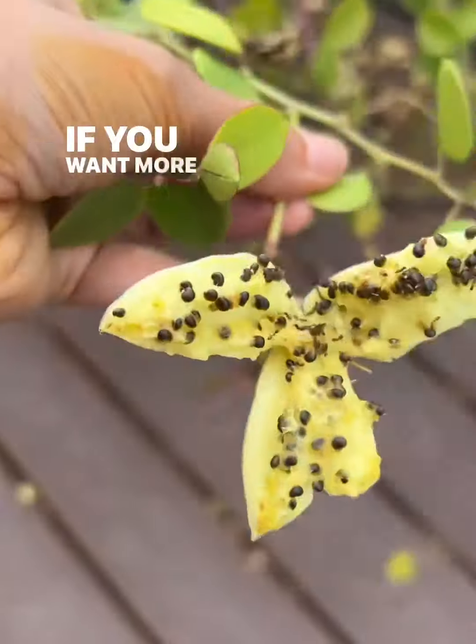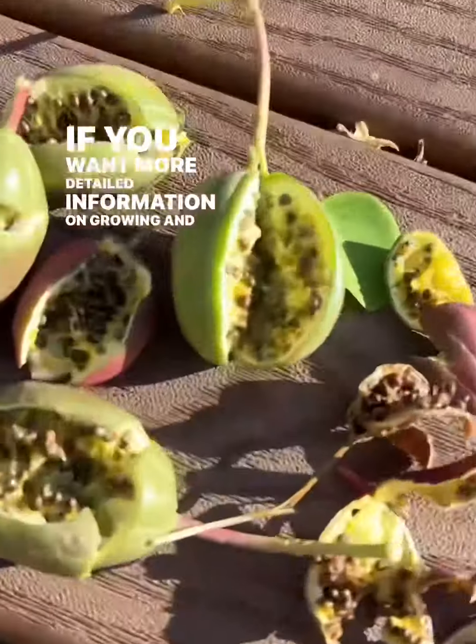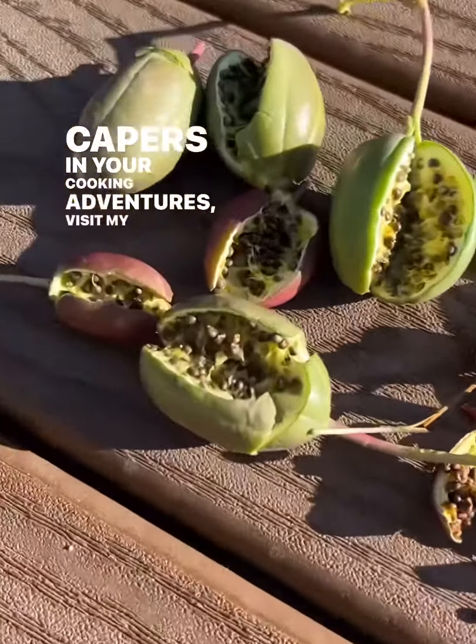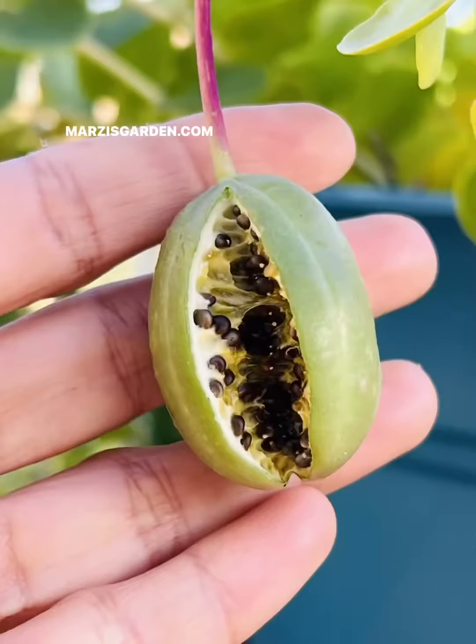If you want more detailed information on growing and using capers in your cooking adventures, visit my website at marzisgarden.com.